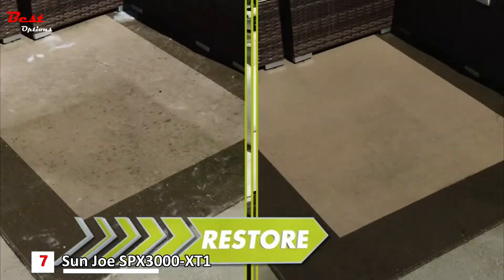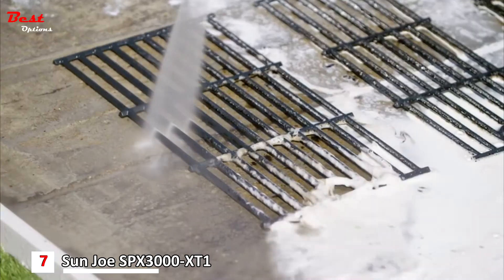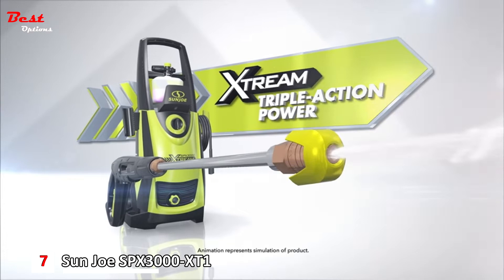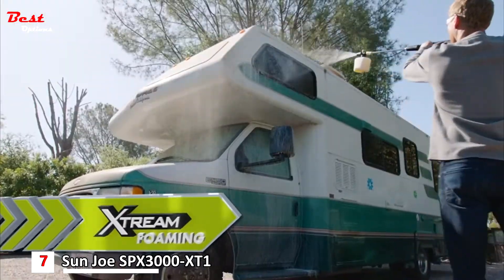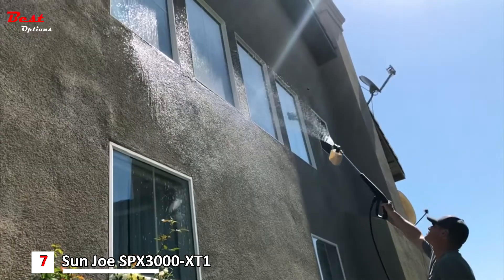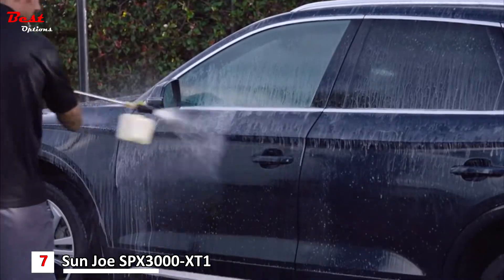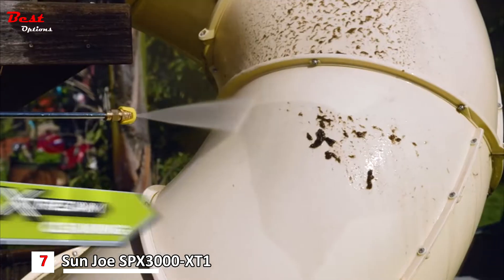Clean, restore, transform. The secret to the SPX 3000 Extreme's superior performance is its exclusive Extreme Triple Action Power. Extreme foaming aerates detergent and shoots it up to 15 feet for maximum coverage while keeping your feet safely on the ground. This foam cannon is the choice of professional car detailers and auto enthusiasts around the country.